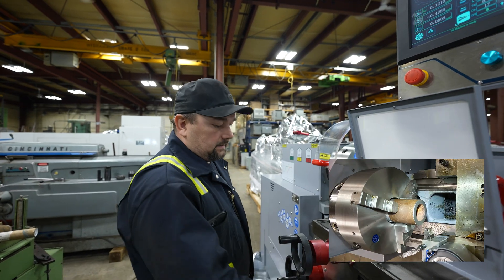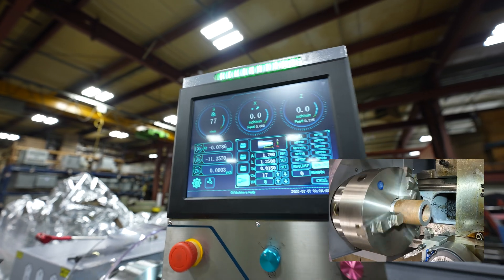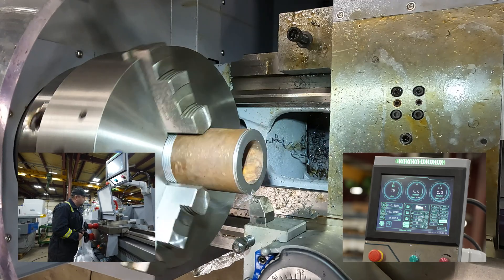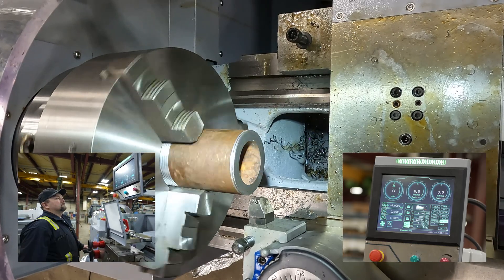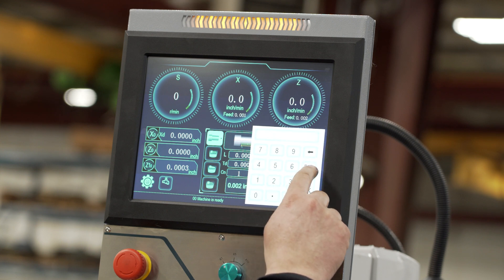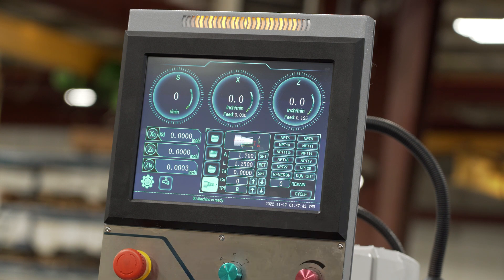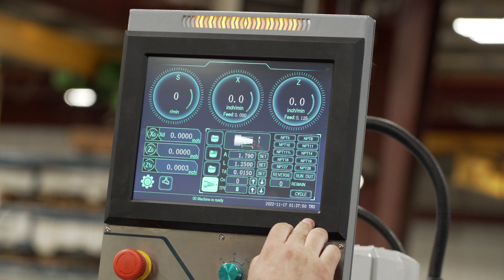We set up Z and X right now. During this step we're going to set up our cutting parameters. In automated cycles, we're choosing NPT 8 — 8 threads per inch — since we're cutting 3-inch pipe. We're doing an inch and a quarter long cut, and we're doing 15 thou passes, 17 of them.